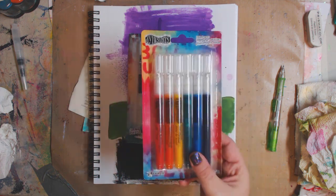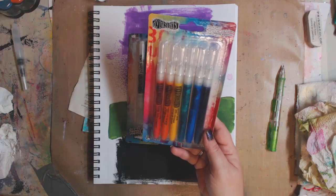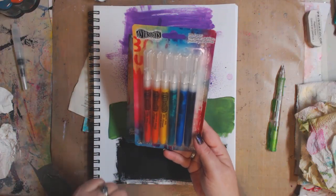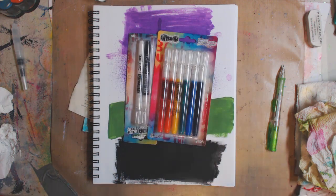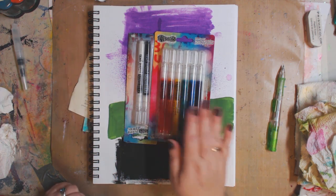I was wondering if any of you would be interested in a giveaway for a pack of the Dilutions — I call them 'delusions' because I'm delusional, what can I say — six-piece paint pens. If you are, let me know down below because I would like to do a little giveaway for you guys.